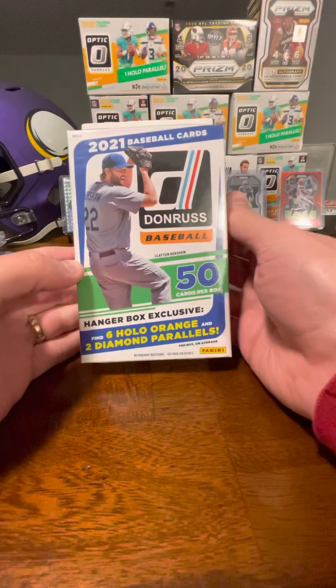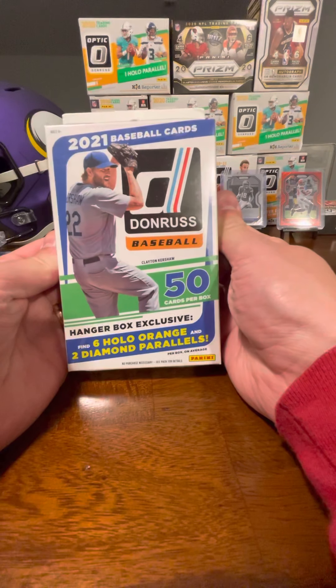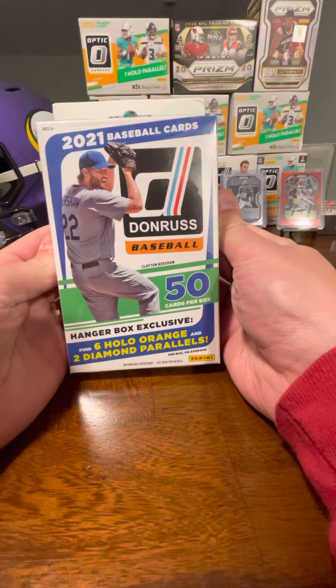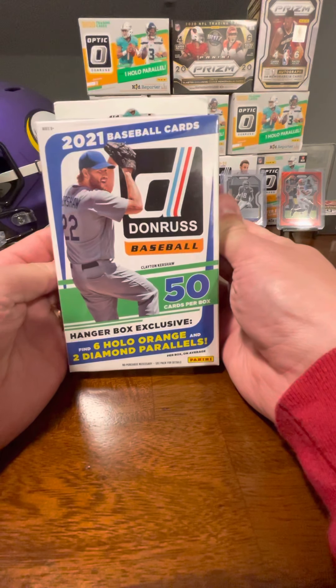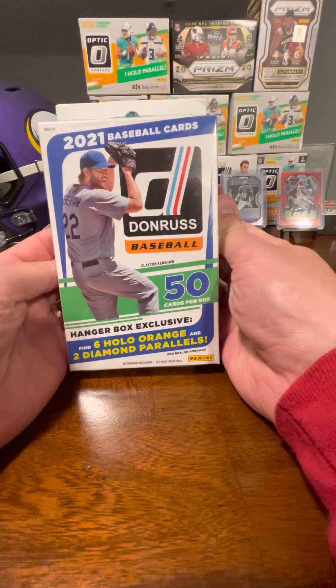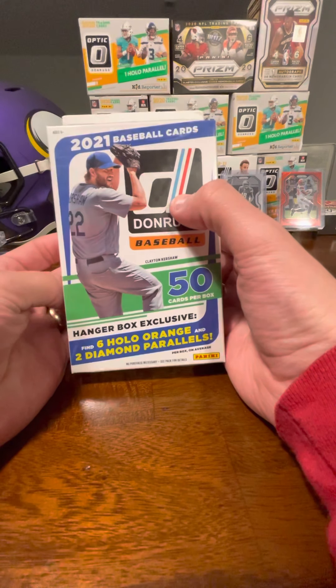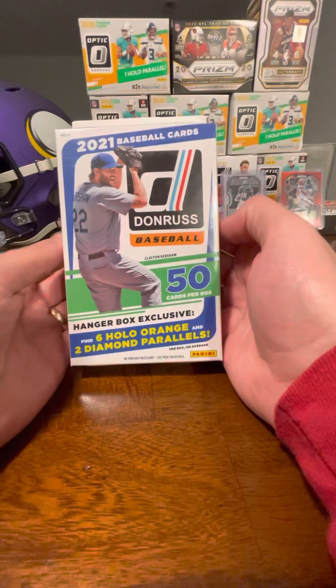As I've mentioned before in some previous videos, I'm much more of a football basketball guy, but I'm going to open some baseball, especially when we can find it at retail. The Donruss set here is unlicensed, so we're not going to have any logos on any of the cards for the teams. But excited to bust into some baseball and see what we can find. I think there's an Unleashed insert, which I personally think is pretty cool, so I wouldn't mind seeing some of those.